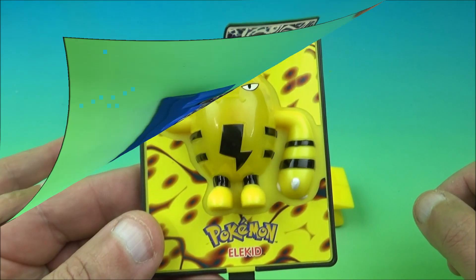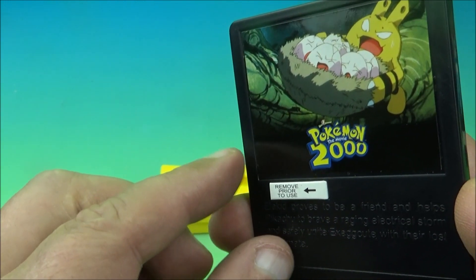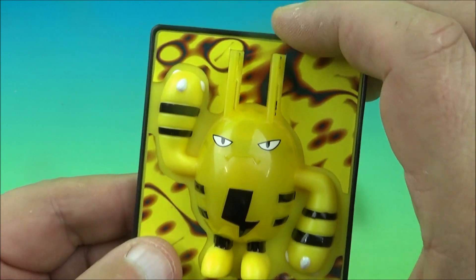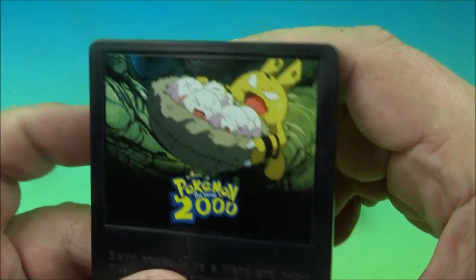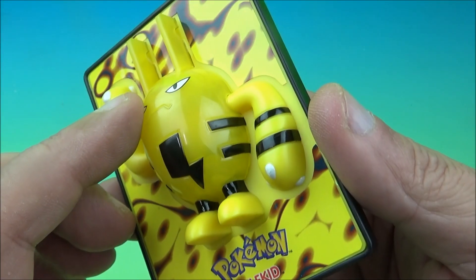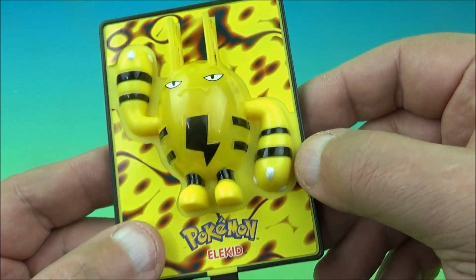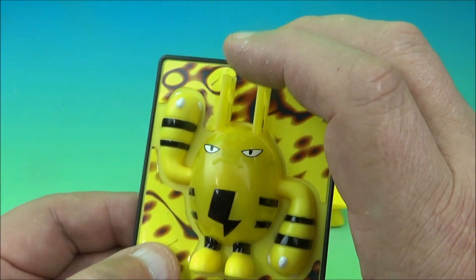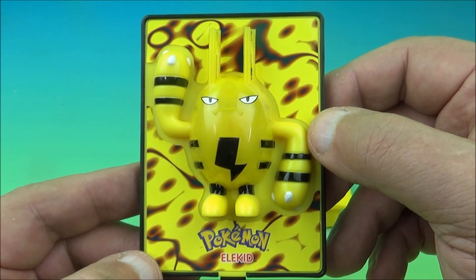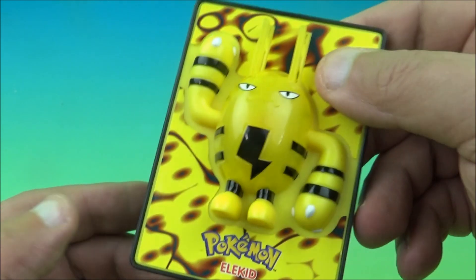Next up is Elekid — L-E-L-E-K-I-D. This is another electronic one. We pull the tab out — let's see if we get lucky. It's supposed to light up. It doesn't light up. I wish there was a way to pop these open without risking breaking them. I might try on a spare one since I don't want to mess with my set. The yellow parts are translucent which is kind of neat. We place it in the base.